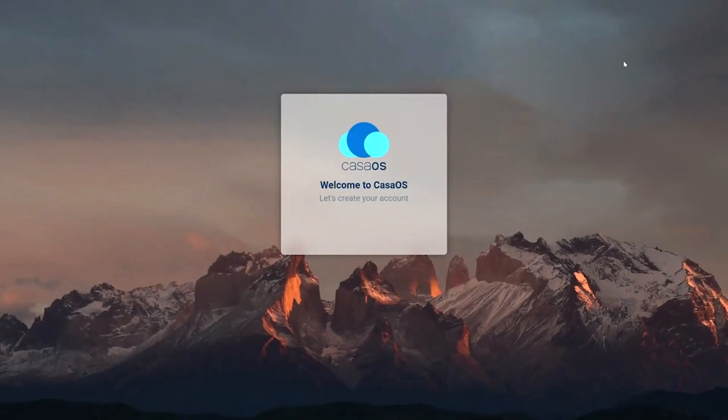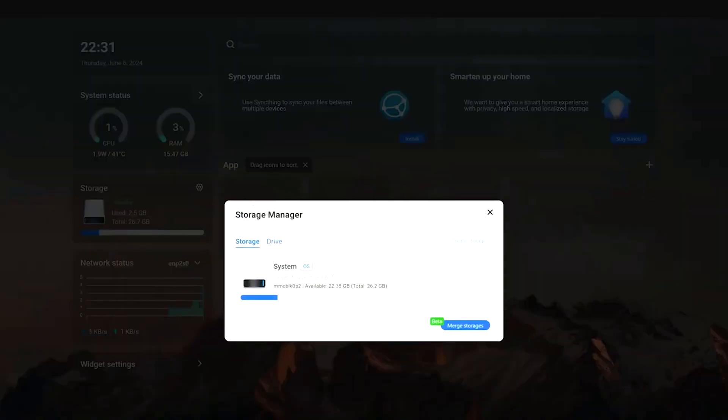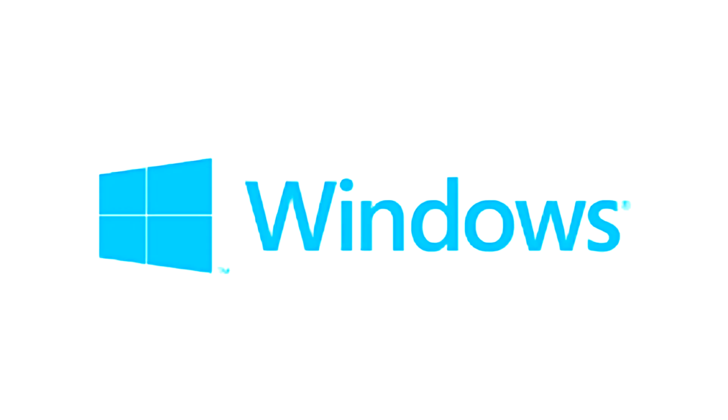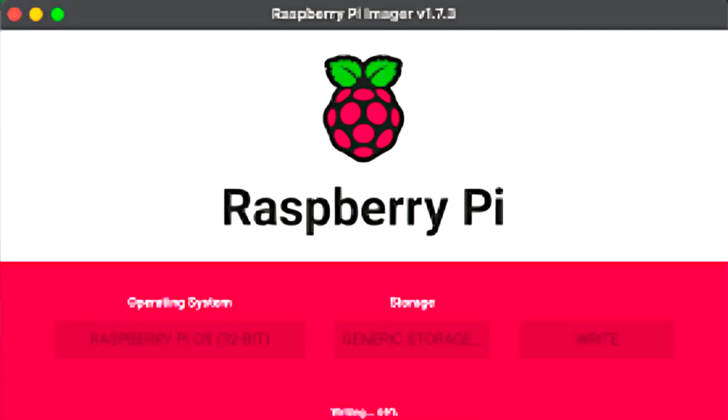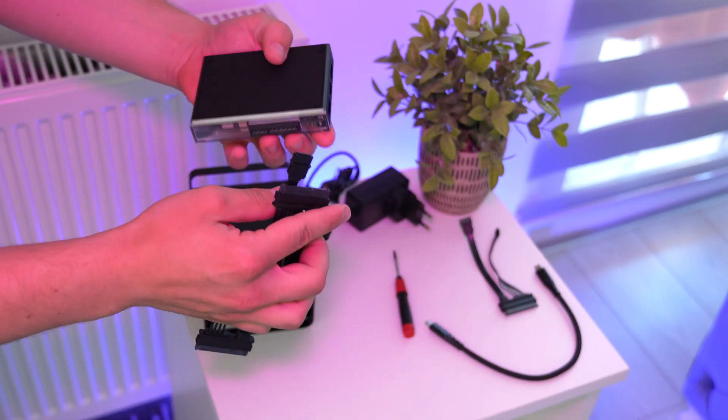Pre-installed with Debian-based Tazza OS, it offers a streamlined Docker experience. It's also compatible with various other operating systems, including Windows, Ubuntu, Debian, Raspberry Pi OS, CentOS, OpenWRT, PFSense, and Android.